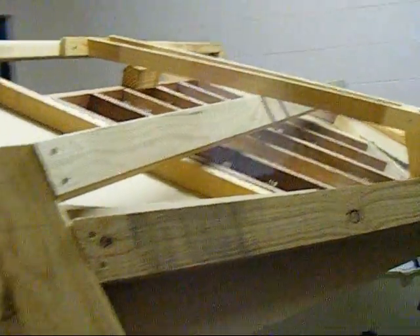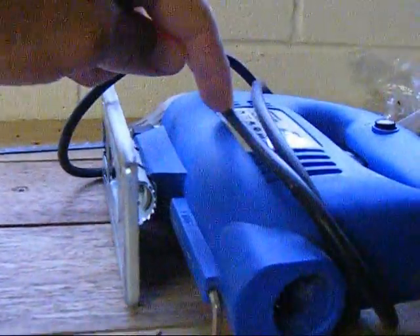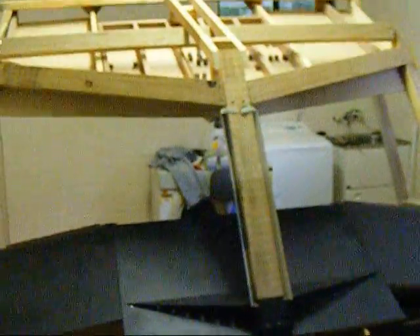You might be able to see it's not the best of builds, but it certainly does the job. By the way, I've built this entire sim using nothing but a jigsaw and a drill — and of course paint, screwdrivers, and the obvious stuff. But they're the two main tools that have built this entire sim.